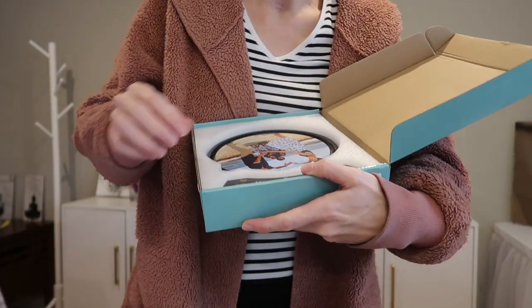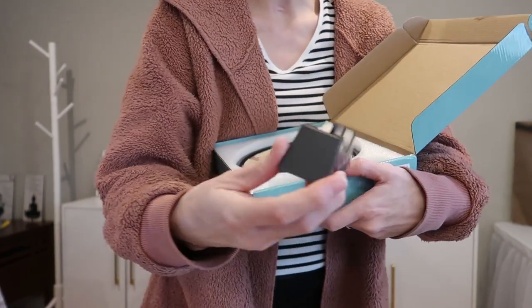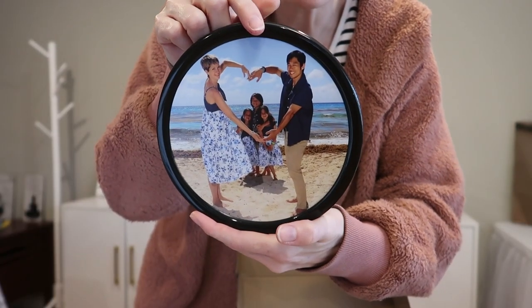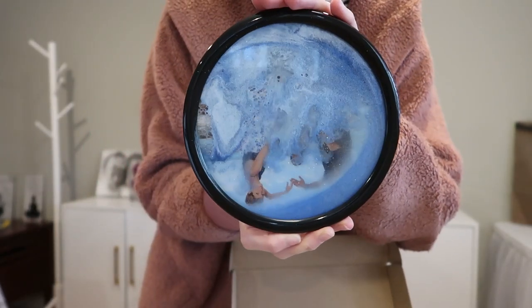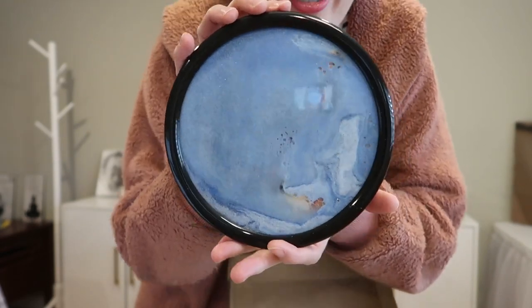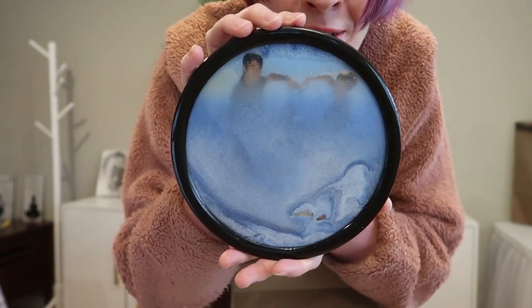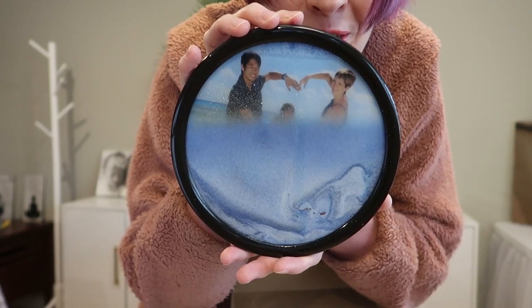Wow! Here is the base — 'Happy Every Day' on both sides. Here is the photo, which is on both sides, and on the back is the sand. So cool — and then the sand will all come down to reveal your photo within a few seconds.